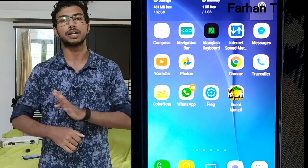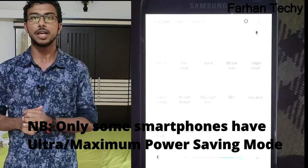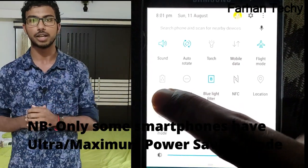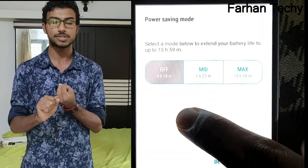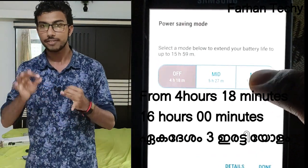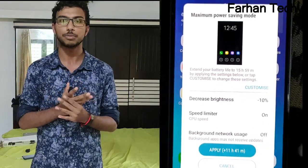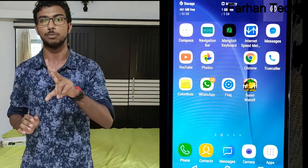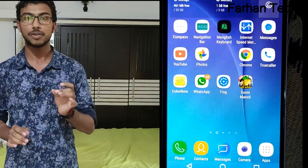The next option is ultra power saving mode. Various smartphone brands — for example Samsung, Huawei, and other companies — have a power saving mode and an ultra power saving mode. If ultra power saving mode is enabled, it will be very restrictive. The ultra power saving mode is also called maximum power saving mode, and it gives you maximum battery backup.